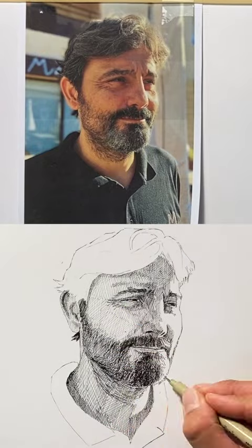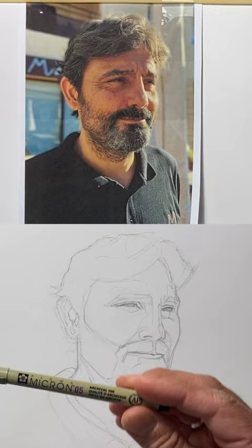Hi everyone and welcome to this video. I'm Guillaume Pio and I'm going to help you inking a portrait with fine liners. We're going to use the smallest nib I've got — 0.5. If you've got 0.1, it's good too.